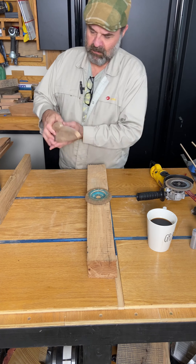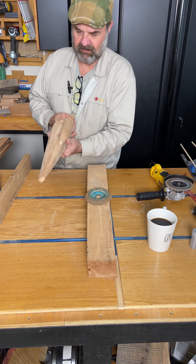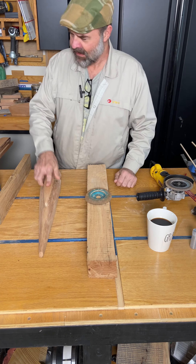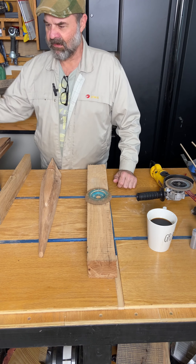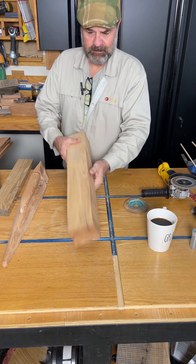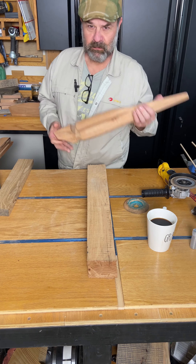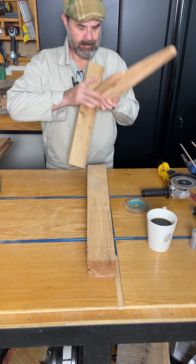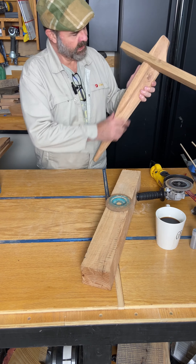We all love to create, and sometimes you create something that has a face only a mother could love. We're going to turn one of these into a red oak sculpture. We're going to ebonize this.